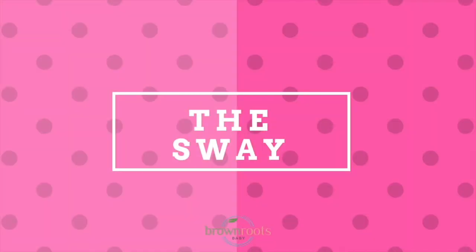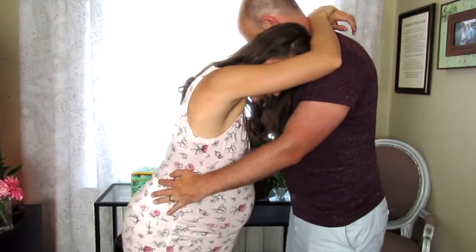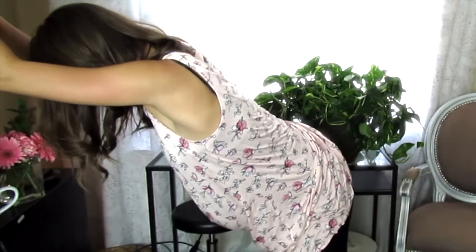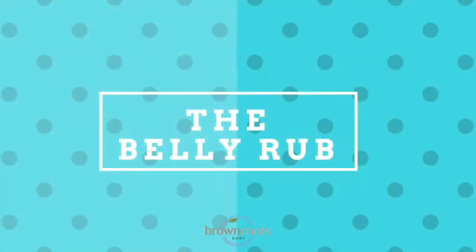The third option is the sway, and this one is really nice to do with a partner as well, or you can do it alone. Here's a big trick to coping well with contractions with movement: you want to find something that has a rhythm or a pace that you can focus on, much like your breathing.